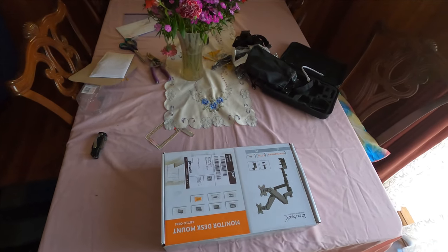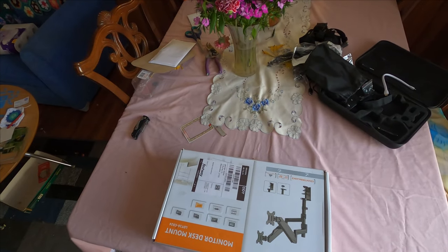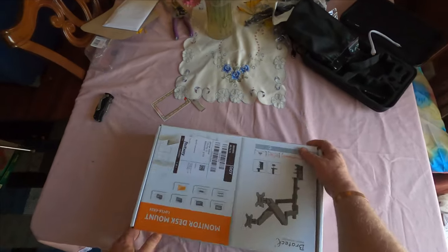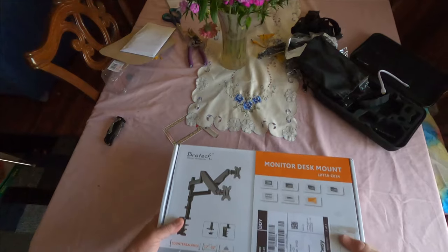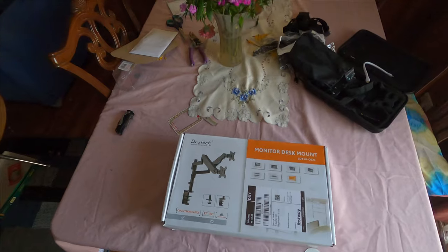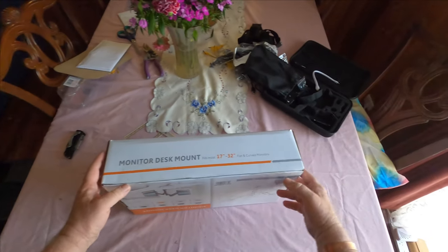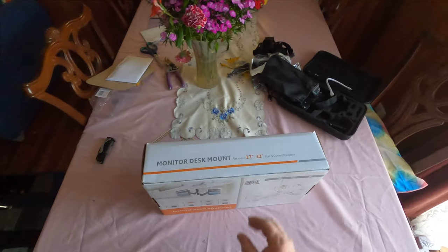G'day people, this is George Tasker of the Boomer Nerds, and today I've decided for the first time ever to try and do an unboxing. This particular device is a Braitec bracket technology monitor mount. As you can see, it holds a couple of monitors at once, and I found that this was going to be useful in the particular situation that I'm currently running.